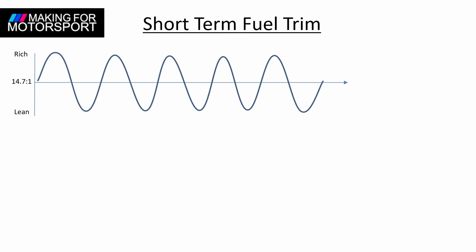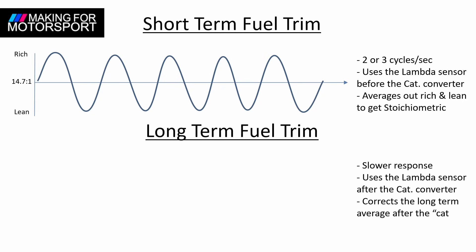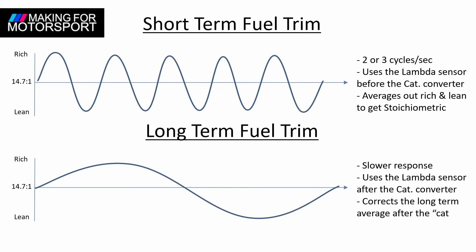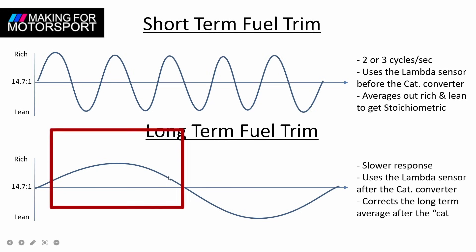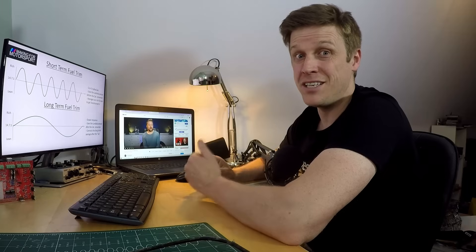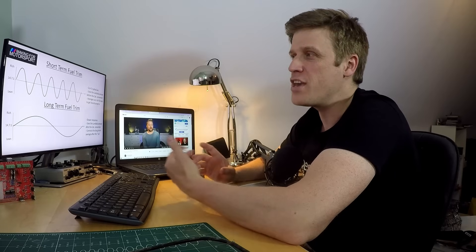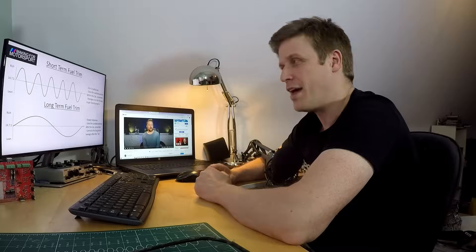The ECU applies fuel trims. First there's the short-term fuel trim, which cycles two to three times every second between rich and lean using the lambda sensor upstream of the catalytic converter - by going rich to lean and back, this averages out to the fuel ratio you want. There's also a long-term fuel trim with a slower response that makes changes on a far longer timeline: if the engine is running rich it will subtract fuel until it sees the mixture going lean on average, then correct back. This helps us because no matter how much air goes in for any given MAP sensor reading - because we've changed the intake - the ECU is looking at the exhaust and trying to correct for the right amount of fuel.